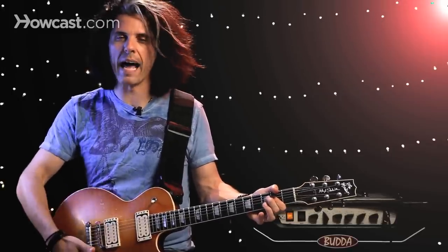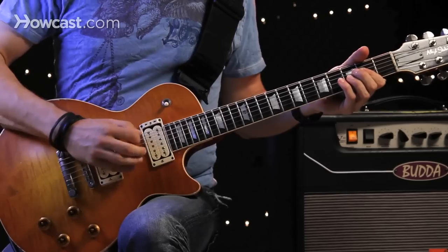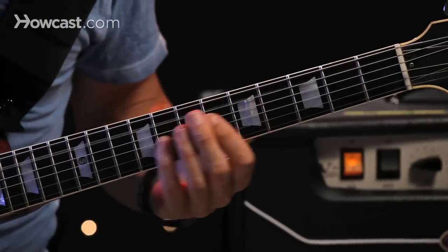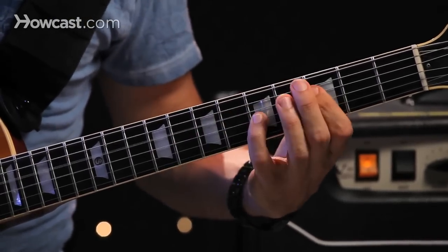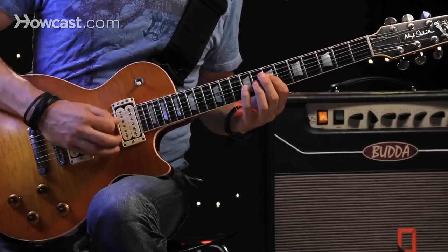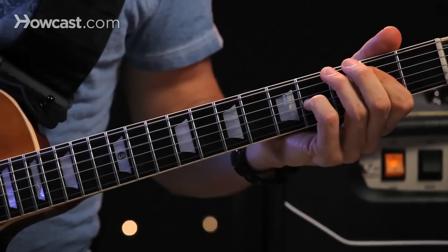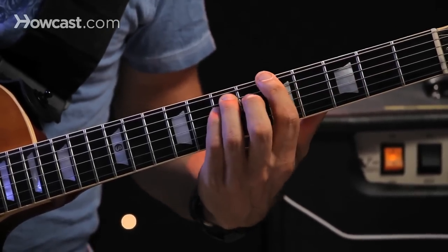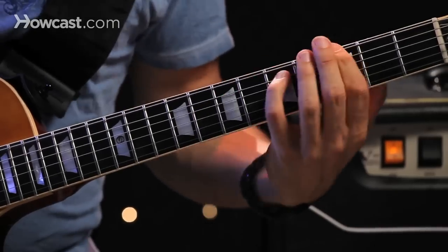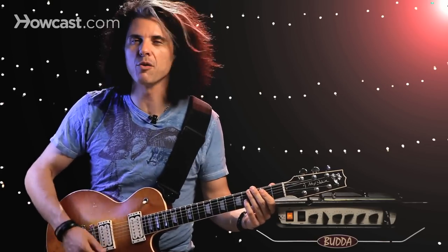And if you have a good guitar, it just lasts forever. So you can mix this up with other chords. That last chord was an E chord.